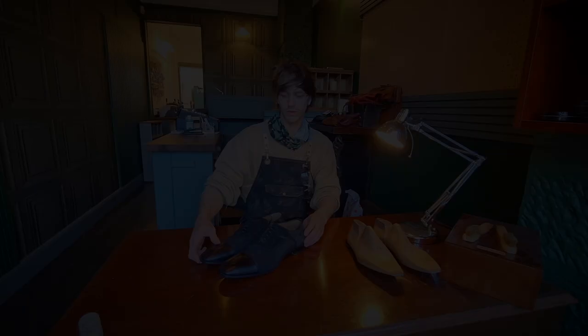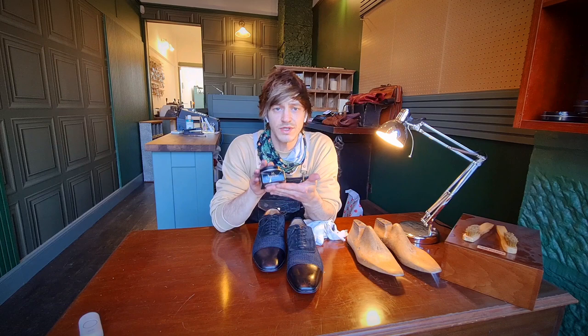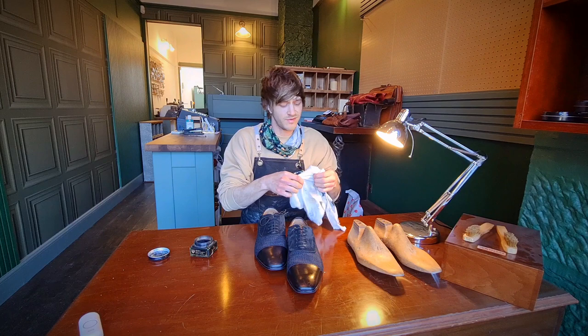Alright guys, our soles are on and our edges are all blackened. Now we're going to do some care to the upper. We're going to be popping on some Saphir polish on the toe cap. With this being leather — the rest of it is suede and canvas — we're just going to work on the front toe cap and put some on the sides of the heel area. We've got a really nice product from Saphir, a black shoe cream, and the shine you get off it is fantastic, never seen anything like it. We're just going to pop a little bit on and work that into the toe cap.